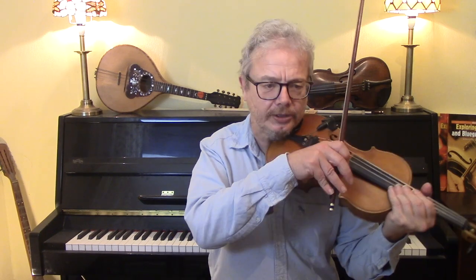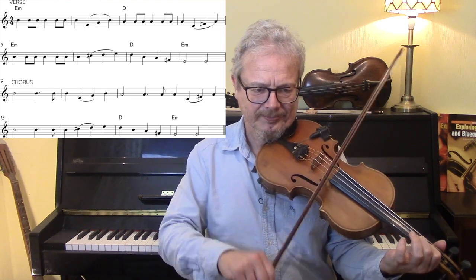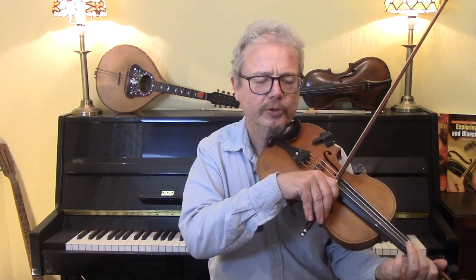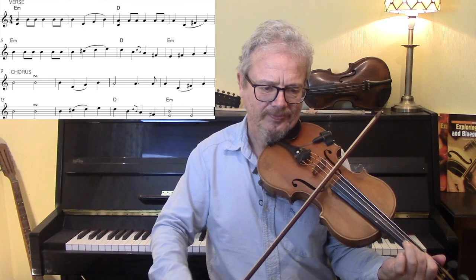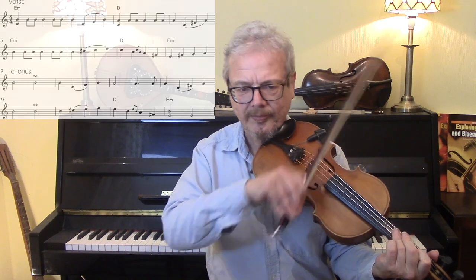Now the key of E minor — again I'm going to give you the simplest version, the version with a little bit of ornamentation and drones, and finally a flashy solo version.